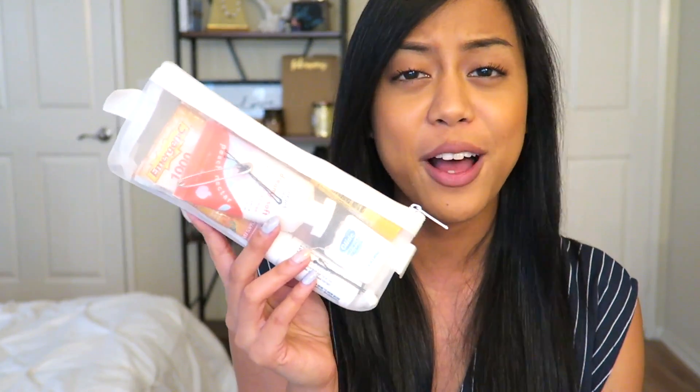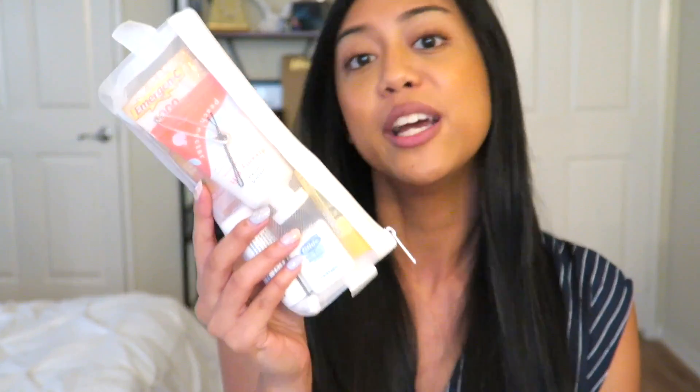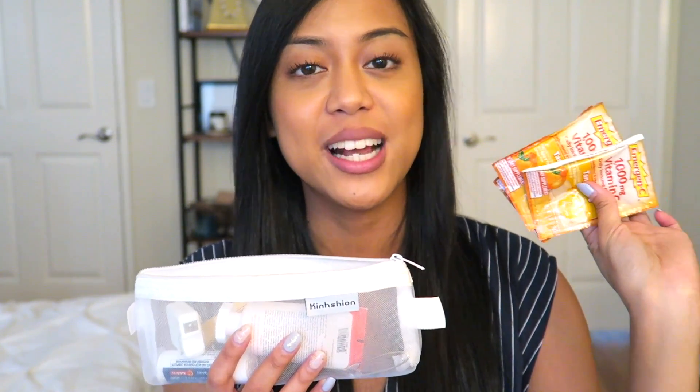Next I have my little pouch of stuff — this is a pouch that usually transfers from handbag to handbag because it has items I always want on me. Opening it up, the first thing in here is a couple of packets of Emergency. I swear by Emergency — if I'm starting to feel sick, I'm drinking one of these a day right away.